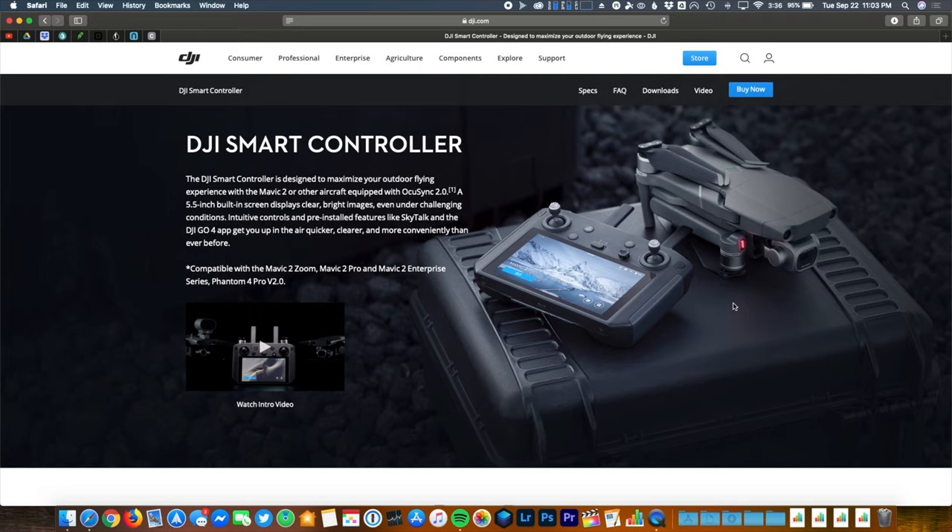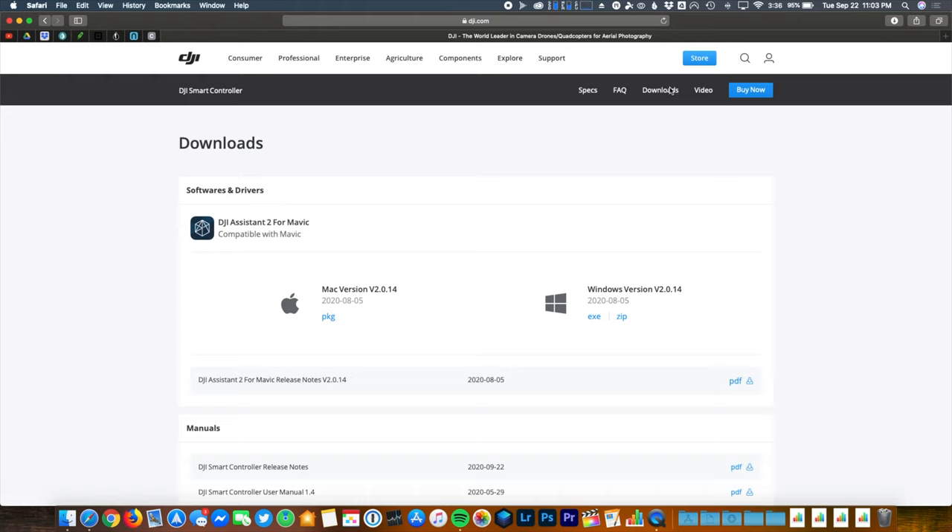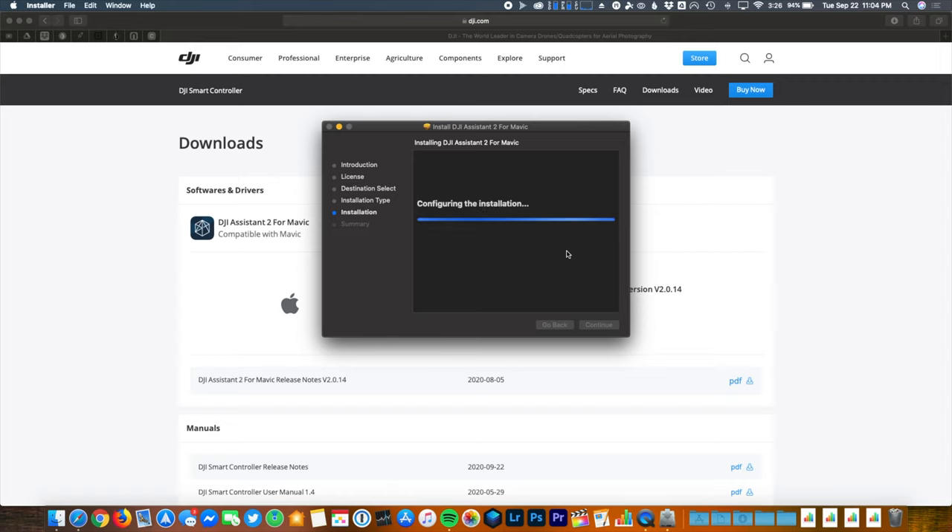To begin, head over to the smart controller page on DJI's website and navigate to Downloads. Choose the option that best suits your platform — Mac or PC — and then continue on with the process of installing the application.